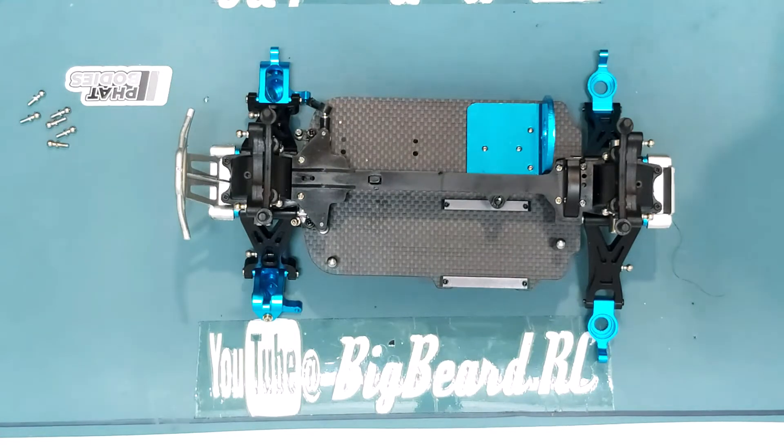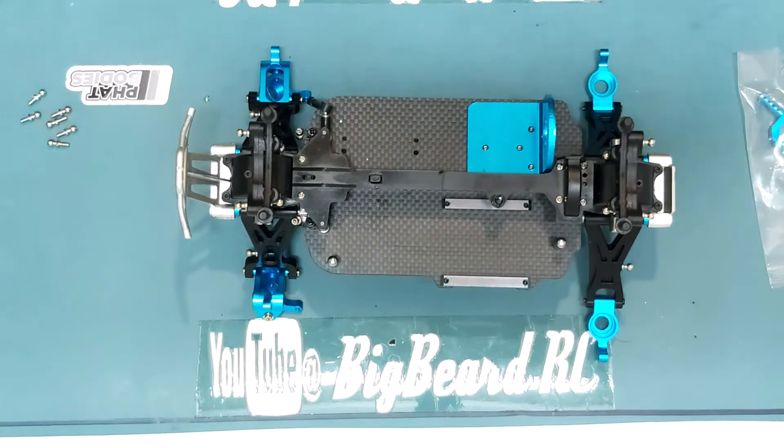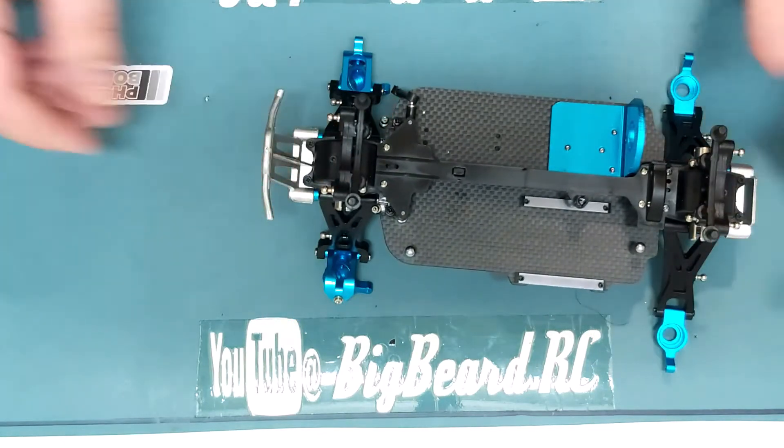This video is going to be fitting some more blue goodies - we've got new body mounts and new shock tower mounts, so let's get to it.